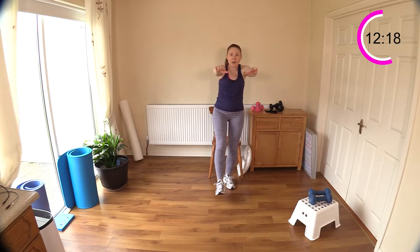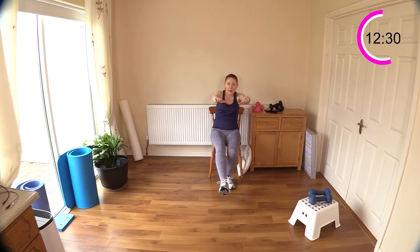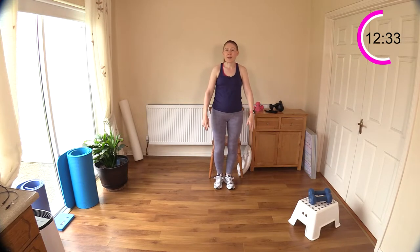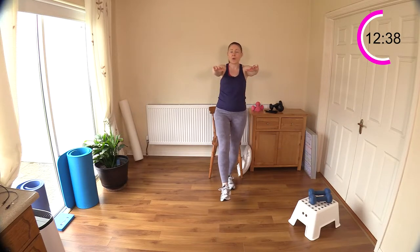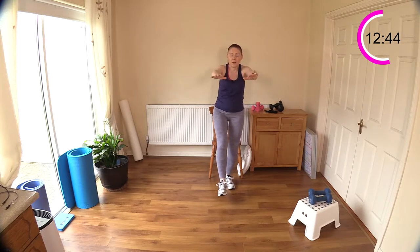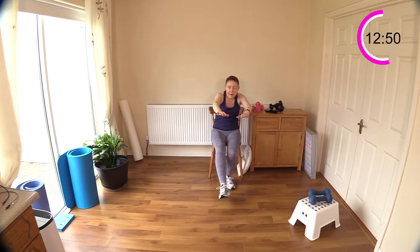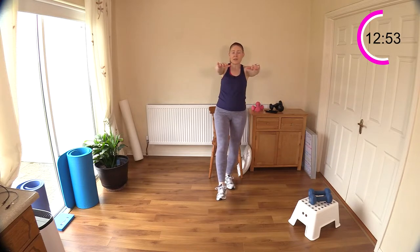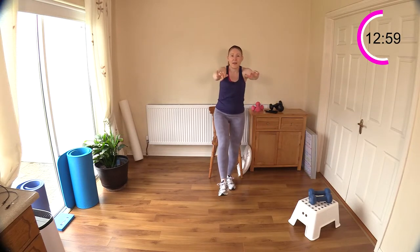Hands out in front, leg out, get your balance, bring your belly button into your spine. Make sure the chair is right underneath you and stand up. You can put your foot down if you need to regain balance. If you're really having trouble, sit down, put your foot down, stand up, then repeat — foot out, sit down. You'll probably find this is the most challenging exercise today. You can see how much it challenges the balance, your ankle is quivering — all those little muscles, ligaments and tendons are getting a good workout with the pistol.